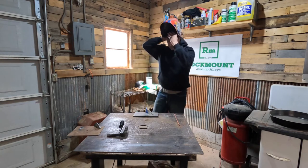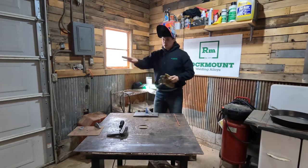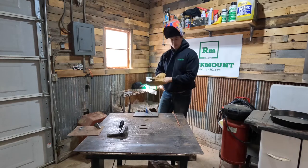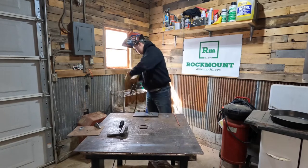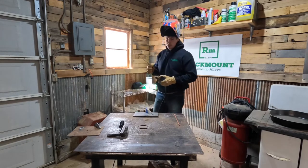Get all of your PPE on. Make sure nobody's in the direction we're going to blow — it will send sparks toward them. Make sure there's nothing flammable nearby. Set to 225 DC straight on my welder. You can use AC and DC with this rod, but DC straight seems to work the best.